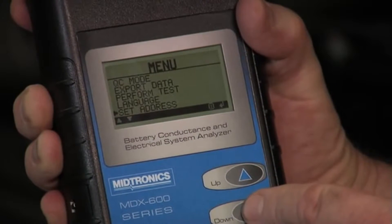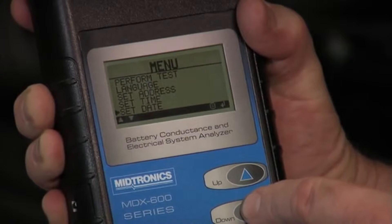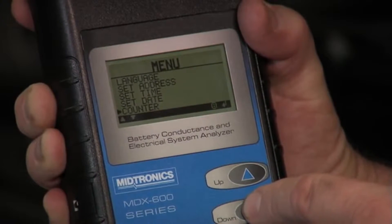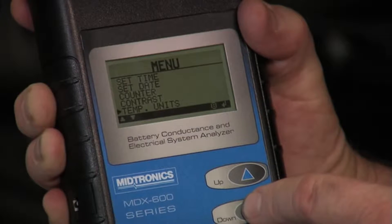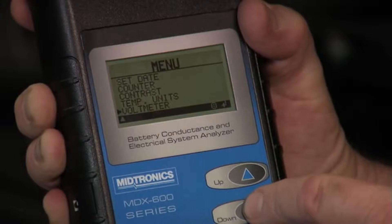We can also scroll down to add the shop address, setting the date and time — those are all standard units. The counter tells you the number of tests that were done and the decisions accompanying each of those tests. We've got contrast for the screen and temperature units, whether Celsius or Fahrenheit. And you can simply use it as a voltmeter as well if you select that final screen.